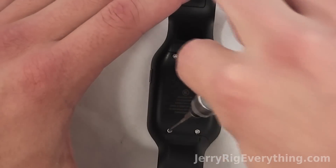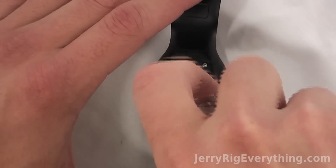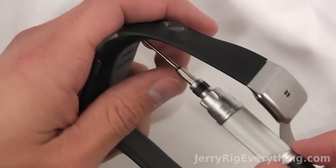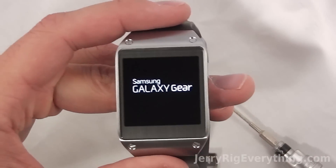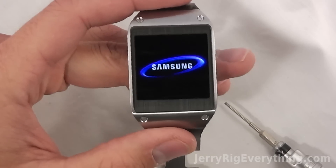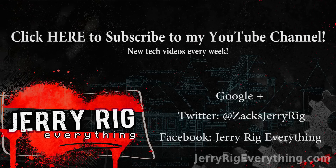I'll link all the tools I used for this project in the video description below — it's nice to have a small screwdriver set lying around. Any replacement parts I'll also list in the video description. Amazon is usually where I get all my stuff; E-Trade Supply is also a good spot for parts. And that is it — the Galaxy Gear is up and running. Overall a pretty solid build; I like the heaviness and the feel of the watch. If you have any questions, leave them in the comments below. You can also contact me at Google+, Twitter, at Zach's Cherry Rig, and Facebook. Don't forget to subscribe to my YouTube channel. Hope to see you around — thanks for watching.